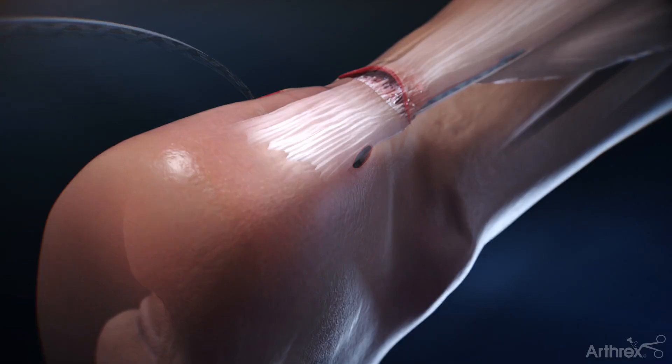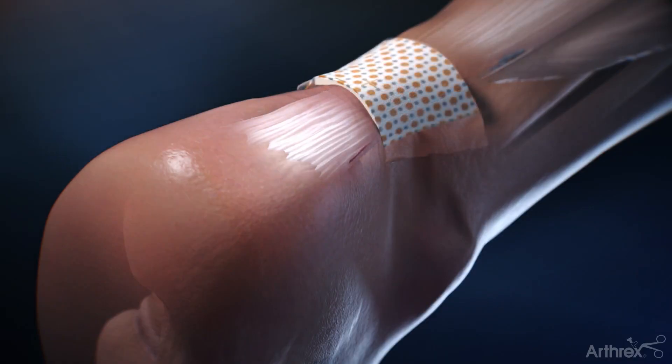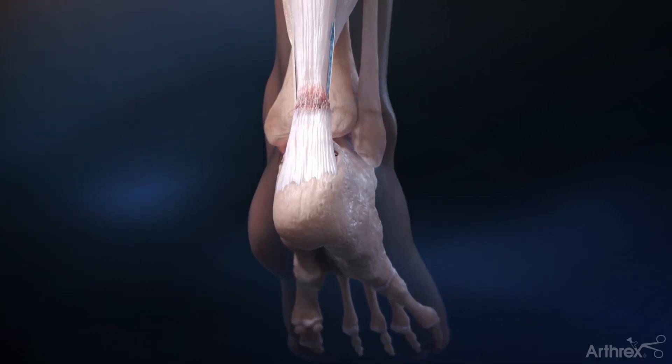The same steps are repeated for the suture tapes on the contralateral side. The incision is closed. Jumpstart antimicrobial dressing can be utilized, and the result is a secure knotless repair of the Achilles tendon rupture.